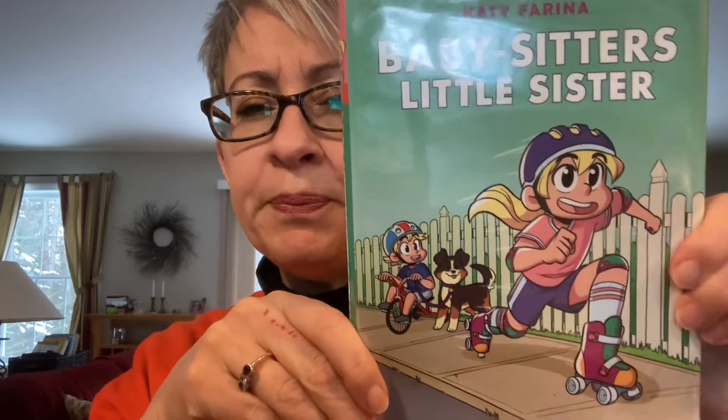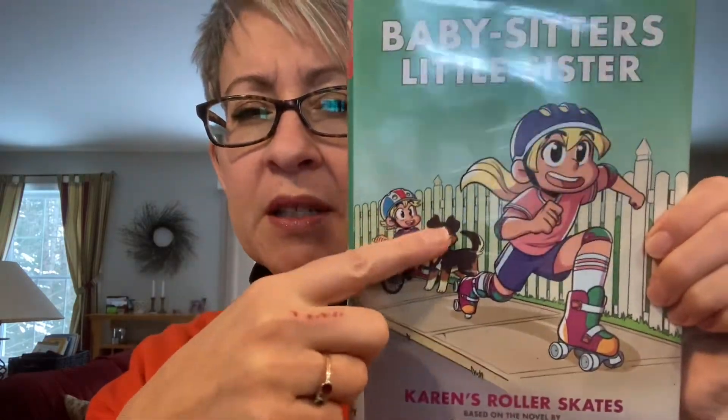So this one is the second one. Karen is the main character, Christy's little sister, if you're familiar with the series. She loves roller skating. She breaks her wrist because she forgot her wrist guards. And the story that she tells keeps getting bigger and bigger and bigger, as she's trying to impress other people.